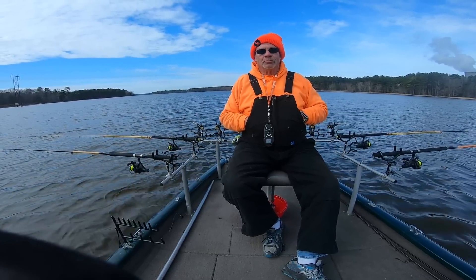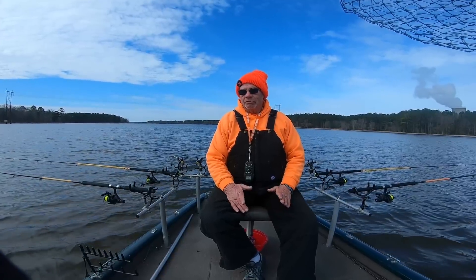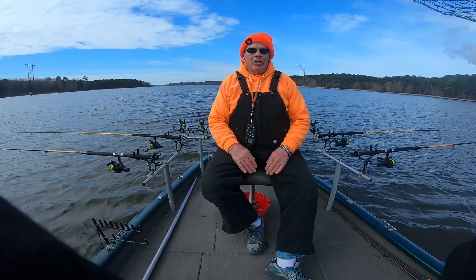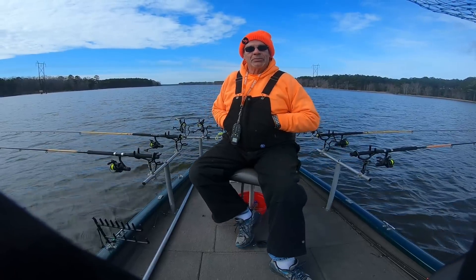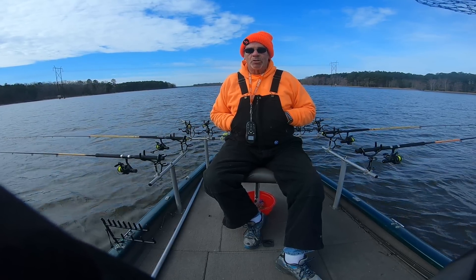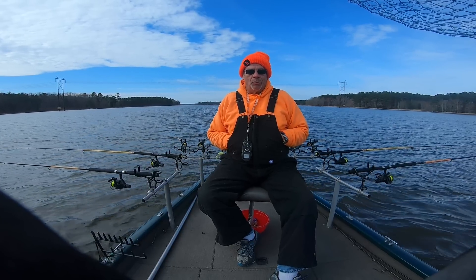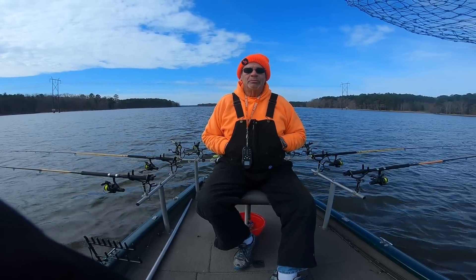Sometimes with a jig I'll run a planer board, but most of the time with crankbaits I run planer boards. The planer boards help keep a wider spread — you let the line go out maybe 25-30 yards, then bring it in and put a planer board on it, and that spreads it away from everything so it doesn't get tangled. For jigs, I run 1/16-ounce and 1/8-ounce, and different multi-color grubs or plastics — right now I'm running 2-inch plastics in all different colors.